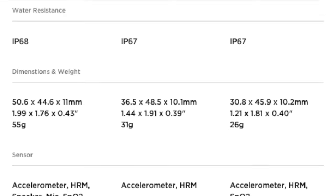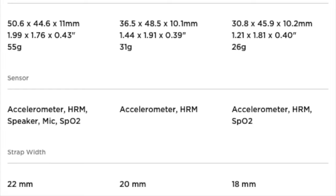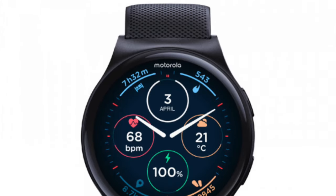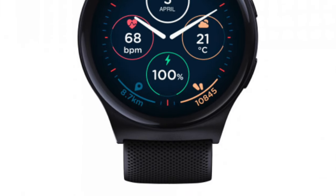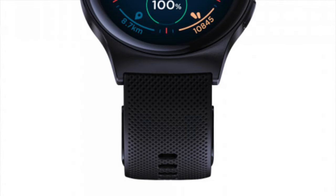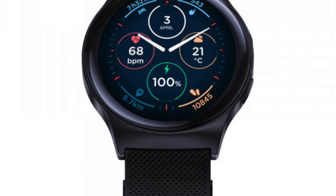Customization options are plentiful, with over 80 watch faces available for users to personalize their device. One of the most impressive features of the Moto Watch 120 is its battery life. Motorola claims the watch can last up to 10 days on a single charge, powered by a 300 mAh battery with quick charging capabilities.